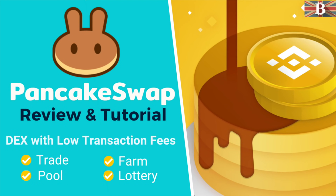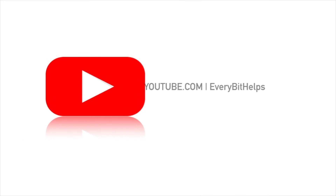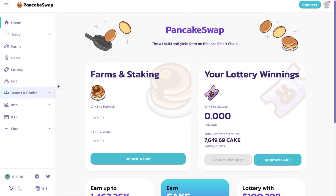In this video, I'm going to take you through PancakeSwap. PancakeSwap is a decentralized exchange which is based on the Binance Smart Chain. If you're familiar with the likes of Uniswap or SushiSwap, you'll have no problem understanding and getting to grips with PancakeSwap, which is very similar in design.